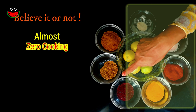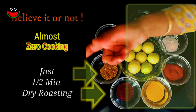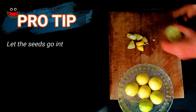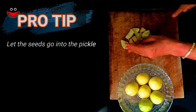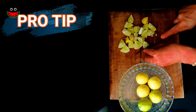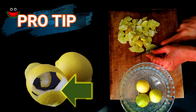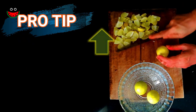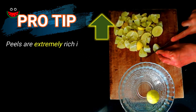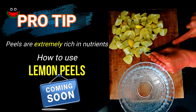The use of fire in this pickle is only to lightly roast the mustard and fenugreek seeds for less than half a minute. The first step is to cut the lemon — the seeds can remain. I'd like to share that this pickle is made with whole lemons, but the same pickle could also be made with only the lemon rind which we tend to throw away. As we have seen in previous episodes, the peel of most vegetables and fruits is very rich in nutrients. I will demonstrate the pickle made with lemon rinds in a future episode.